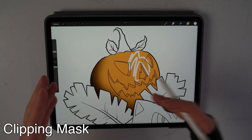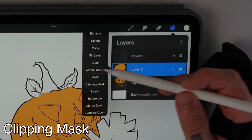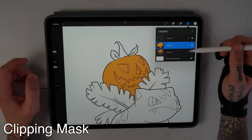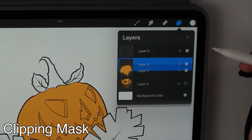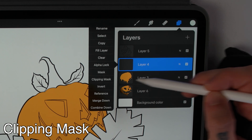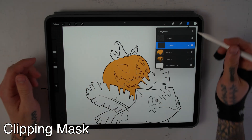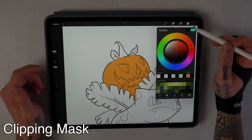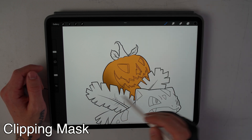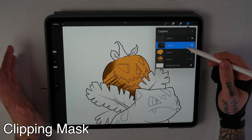Next, let's talk about clipping mask, which will let you erase without affecting the color beneath it. The first step is to disable alpha lock on the color layer we made for the pumpkin. Now start a new layer above the block of color, click on it, and turn on clipping mask. You can tell it's on by the little arrow shown here. Now you're able to do the same shading as before on this clipping mask layer, but instead of erasing the orange when you make a mistake, you're just erasing what's on the clipping mask layer.